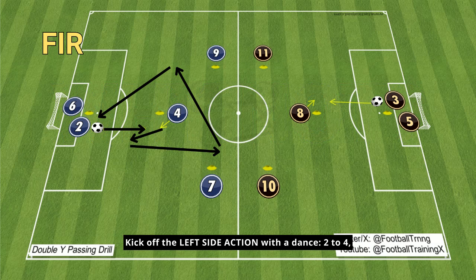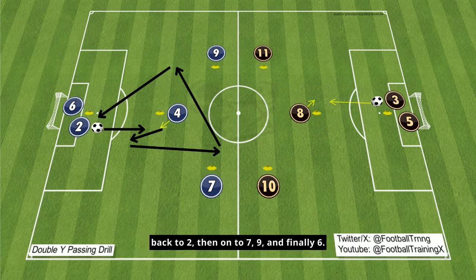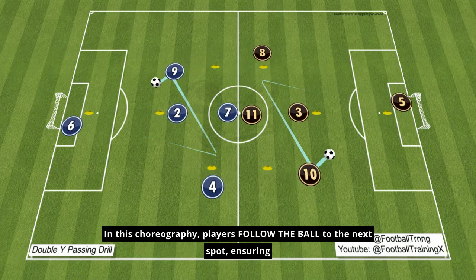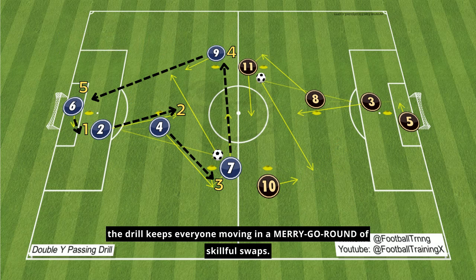Kick off the left side action with a dance: 2 to 4, back to 2, then on to 7, 9, and finally 6. It's a passing parade in a Y-shaped ballet. In this choreography, players follow the ball to the next spot, ensuring the drill keeps everyone moving in a merry-go-round of skillful swaps.